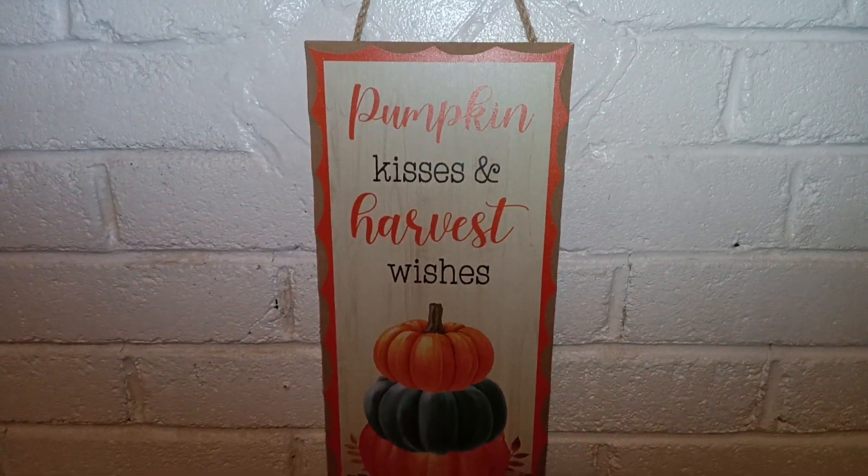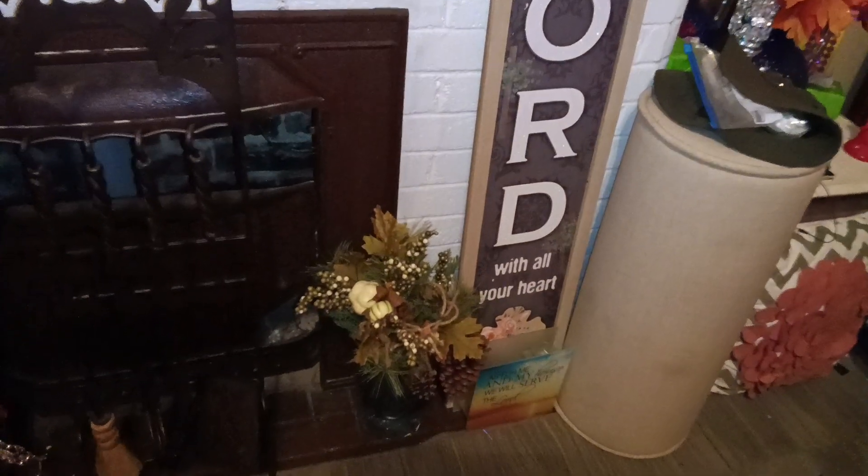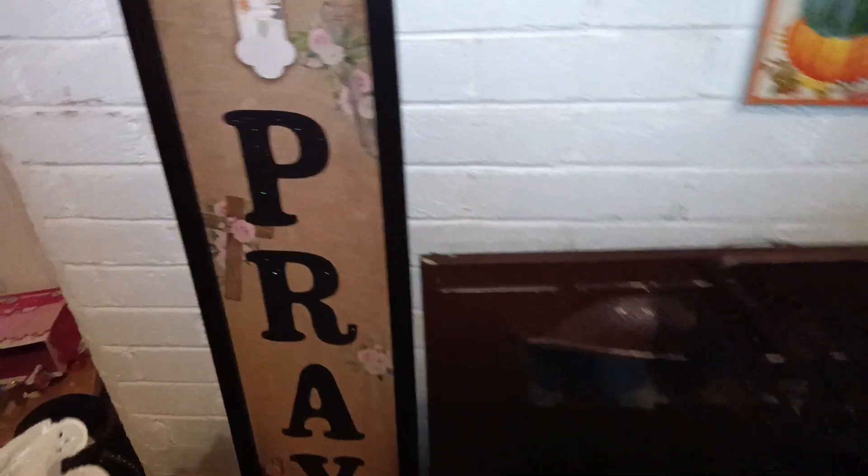Then underneath this, near my fireplace, I have 'Pumpkin Kisses and Harvest Wishes.' And this is my small fireplace — I have it decorated just a little bit. I have my sign 'Trust in the Lord with All Your Heart,' and this one says 'Pray, pray, and pray without ceasing.'